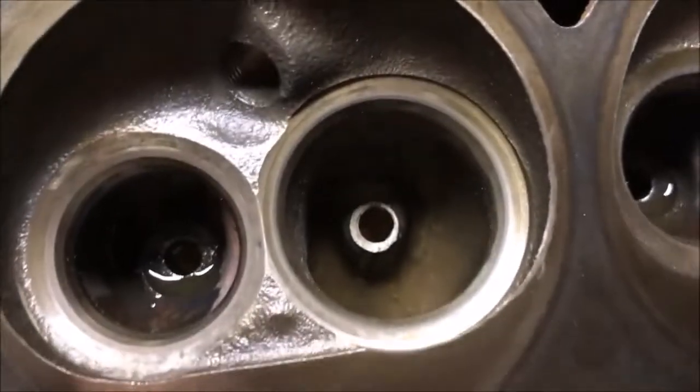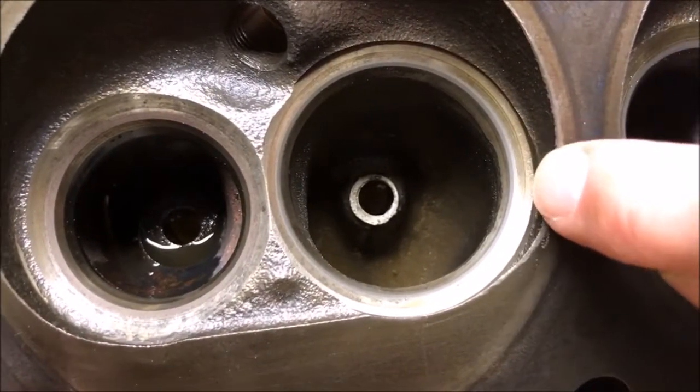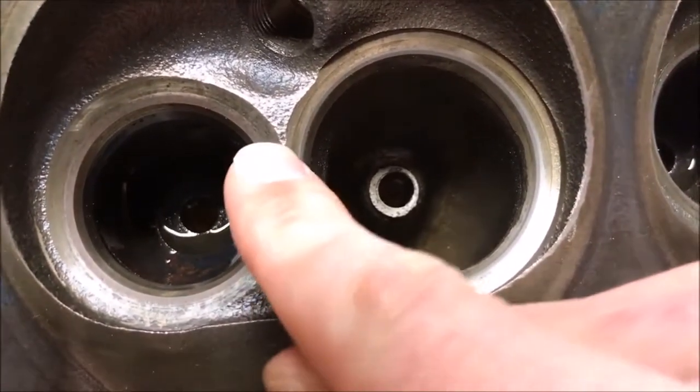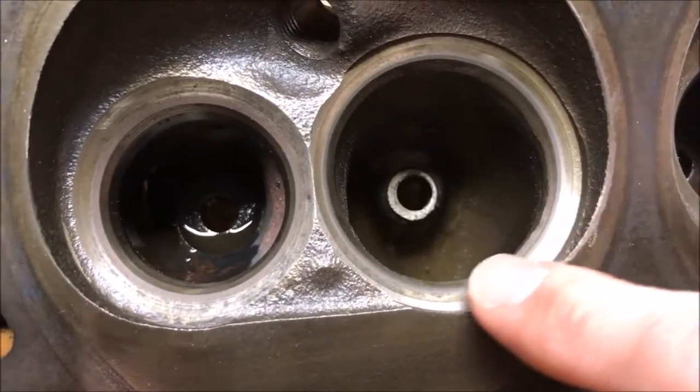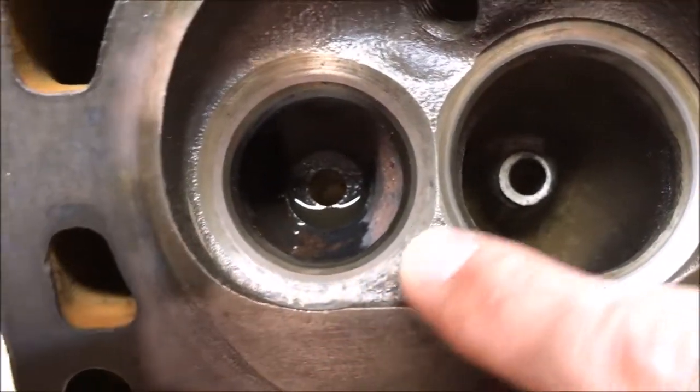Moving over to the valve seats themselves — you can see this kind of had a gold tint to it, and on the edge it's very silver and polished up, and that is where we are making our marks. Everything turned out really nice.